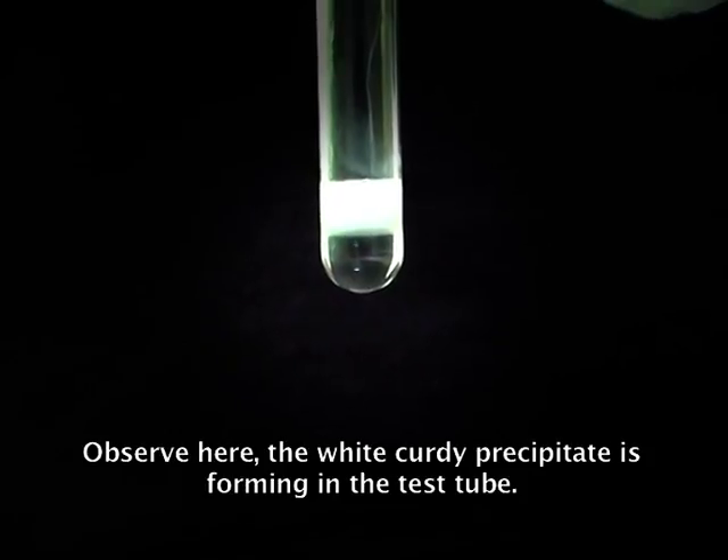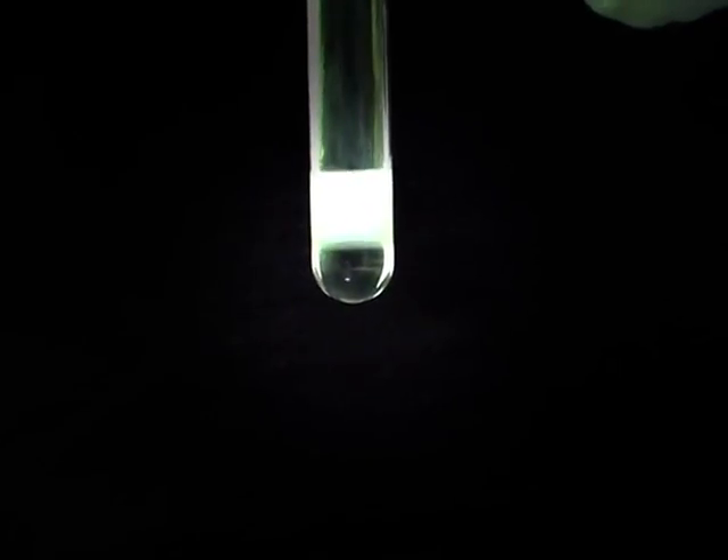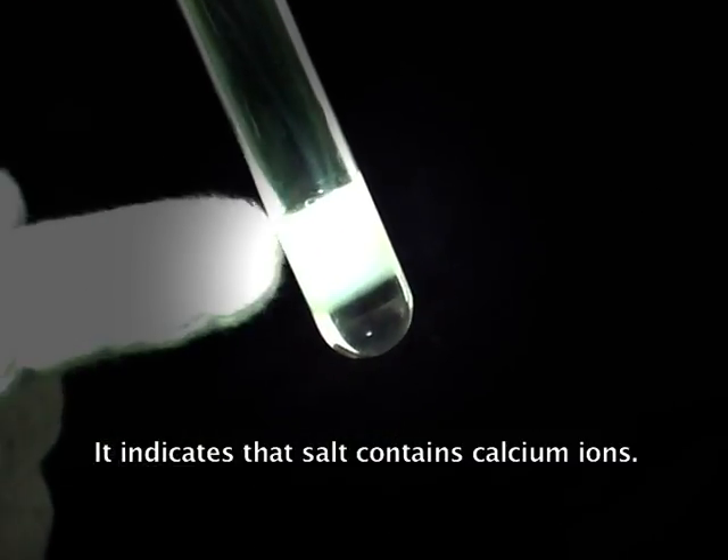Observe here — a white color precipitate is forming in the test tube. It indicates that the salt contains calcium ions.